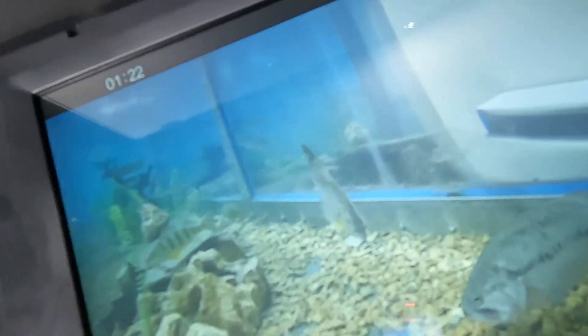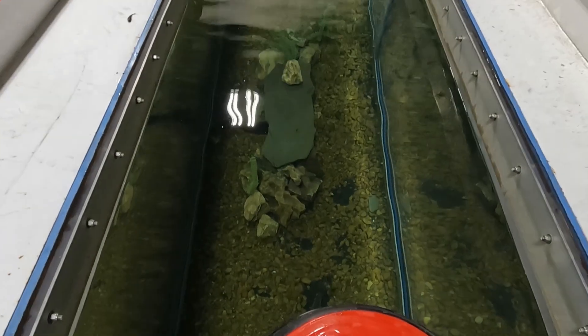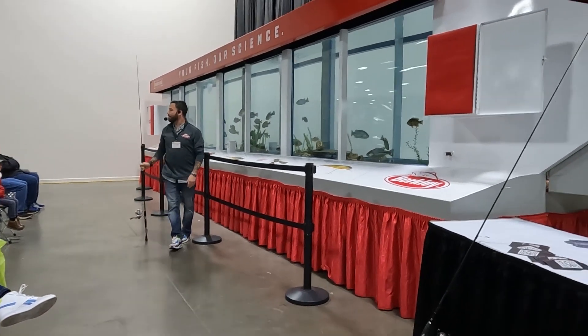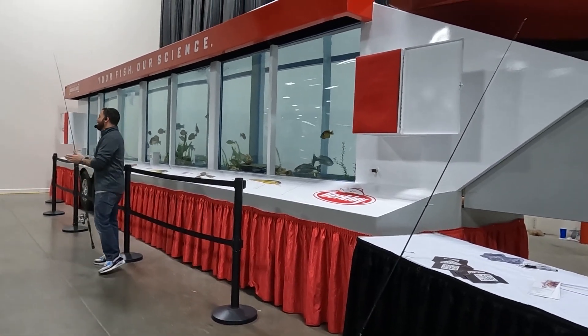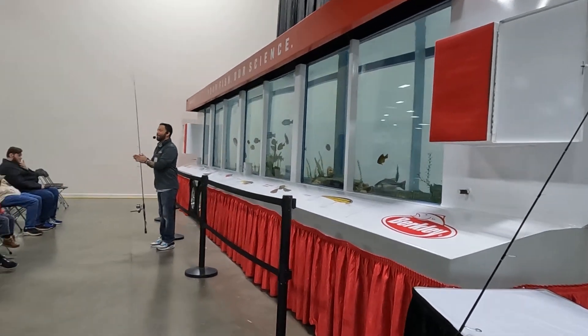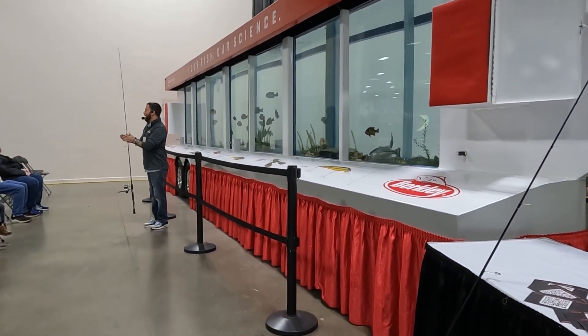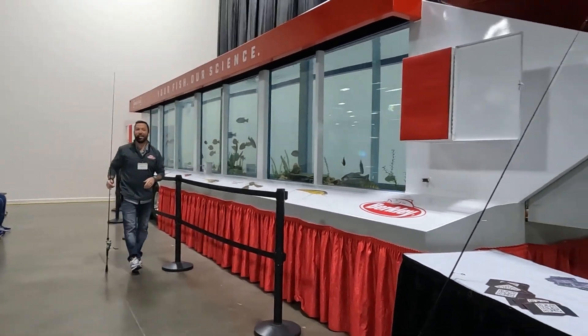First time using the AquaView — check that view out, that's pretty cool. Pretty sweet. Clap once if you guys can hear me good. Clap one time if you guys can hear me. There we go. Clap again if you can hear me really loudly. Clap again if you're a bad fisherman. All right, we're all on the same page then.